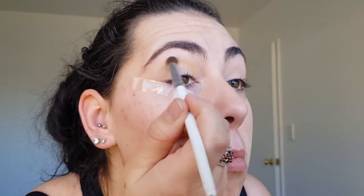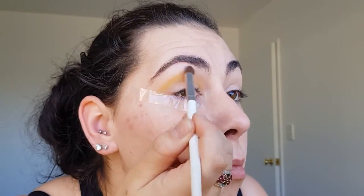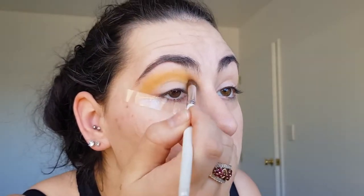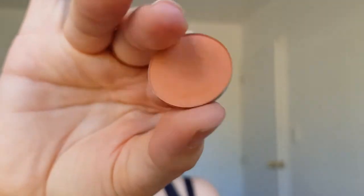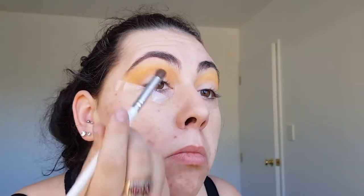The first shade I'm using is a pressed pigment shadow from Colourpop in the color Tiki on a fluffy blending brush, and I'm applying this above my crease and blending it upwards towards my brow. I'm then taking the shade I OU from Colourpop on the same brush and blending it in with the yellow shade.